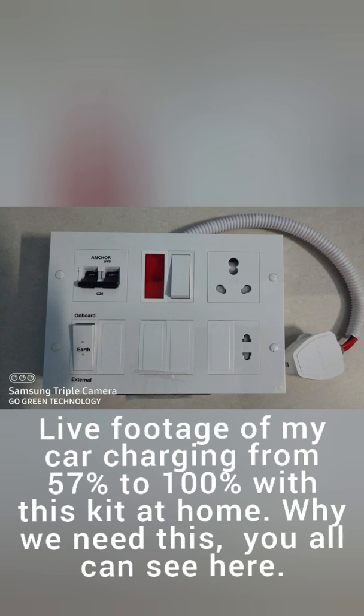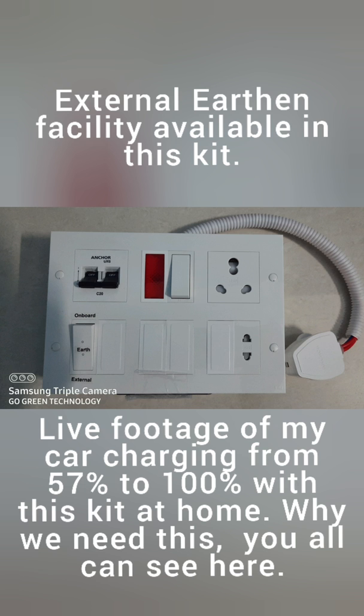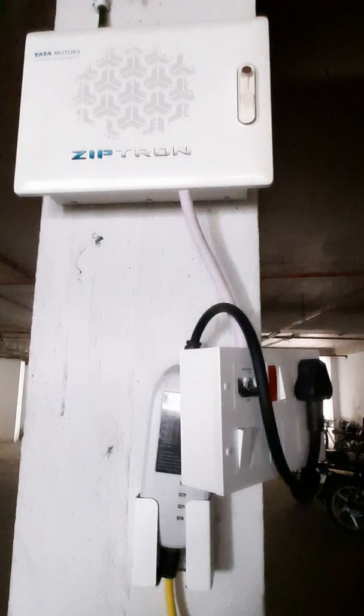Hello everyone, today I'm going to use this kit for charging my car from 57% to 100%. Let's have a look. It's already connected, just the supply is not there yet, so let's turn on the power.